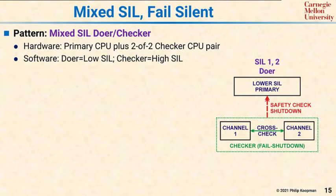The checker is hardware isolated and it's a 2-of-2 pattern to make sure it has fail-shutdown behavior. The checker has the ability to shut down the primary, and if the checker is not working, the hardware is designed so that the primary will automatically be shut down as well.